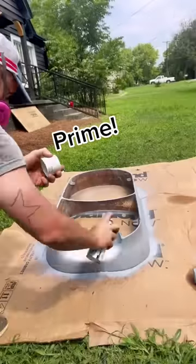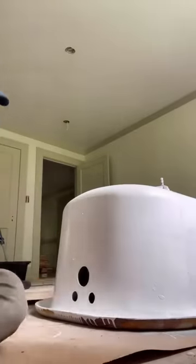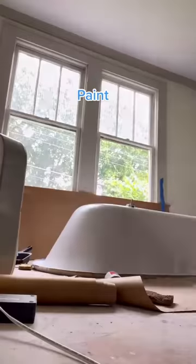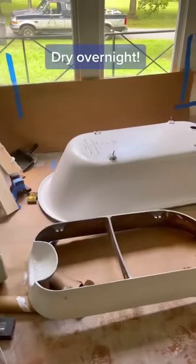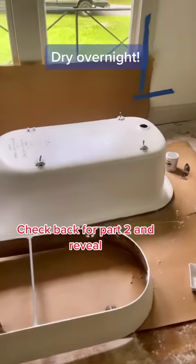This is a rust blocking primer, and this is actually another rust blocking primer, and this is an oil-based paint. I've done this before and I've never had any rust pop back through. And tomorrow we'll be working on the inside, but this is the results for now.